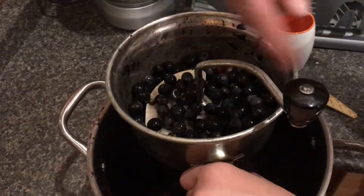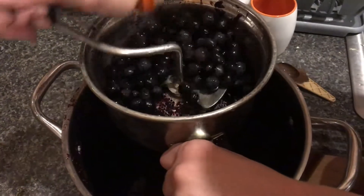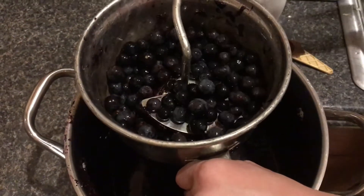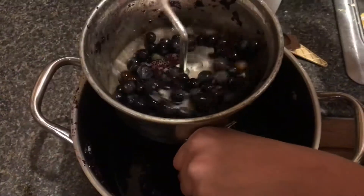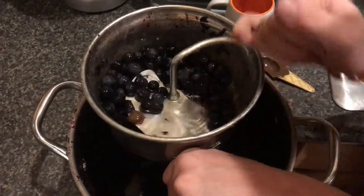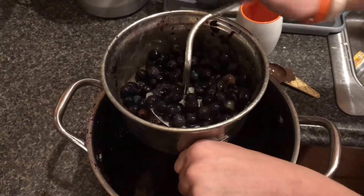There are two different directions you can spin this. If you spin it this way, it scrapes the screen and cleans it, but if you spin it the other way, it crushes the grapes. Say you're crushing the grapes and then the screen gets a little clogged — turn it back that way and it scrapes off the screen, and you can keep going.